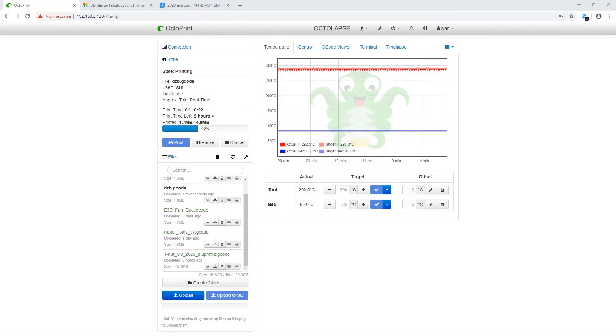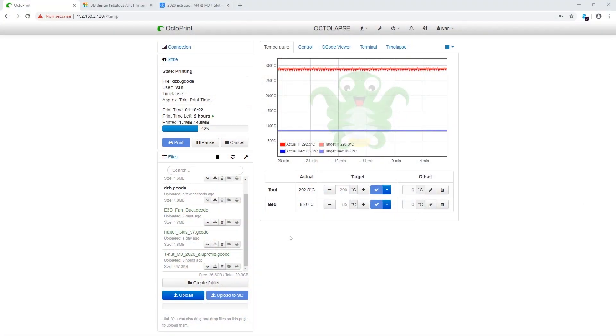So what I decided is to use the heater in my enclosure and heat the surrounding air temperature to 50 degrees, like I do for ABS, and see if it will help with the shrinking. Here are my settings — the print is already at 40%. You can see the enclosure temperature is 51 degrees Celsius, printing temperature 290, and the bed is at 85.